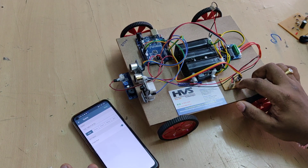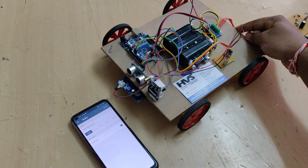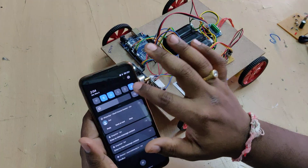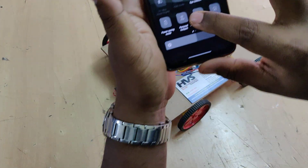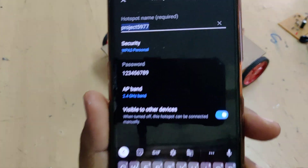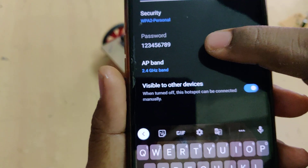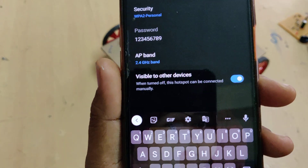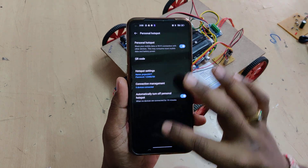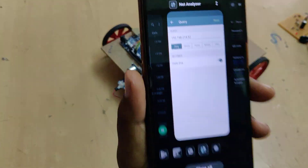There is also a transistor board to switch the laser on and off. For the demonstration, first keep the battery fully charged. Then turn on the hotspot — go to hotspot settings and configure the hotspot name to 'project5907' with no spaces and no capital letters. The password should be '123456789' and the AP band should be 2.4 GHz. After enabling the hotspot, install the Network and Laser application from the Play Store.